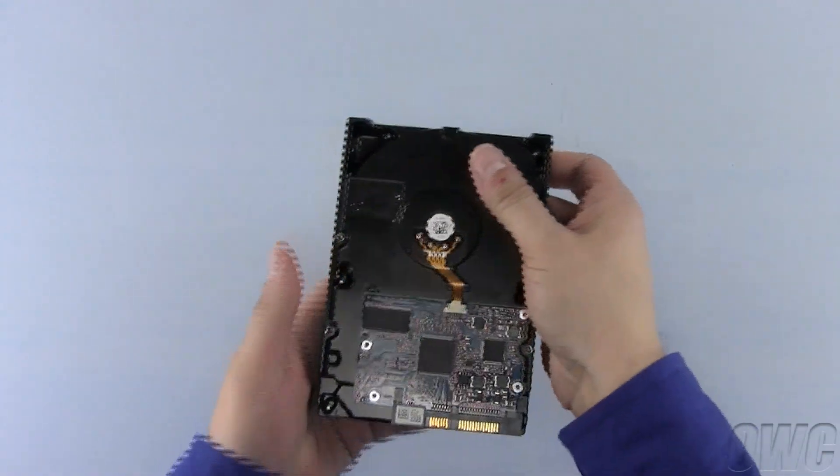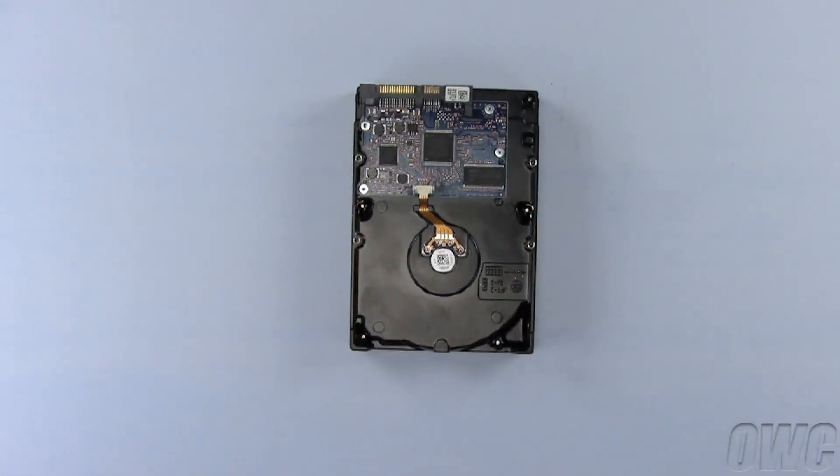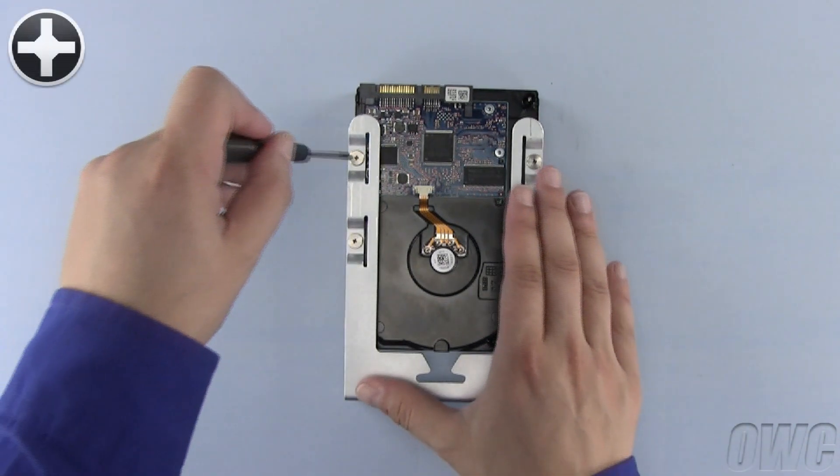Turn your hard drive over and make sure the SATA connection is facing away from you. With the front lip of the carrier facing you, line up the screws in the carrier with the mounting holes in the bottom of the drive, then tighten them all down.